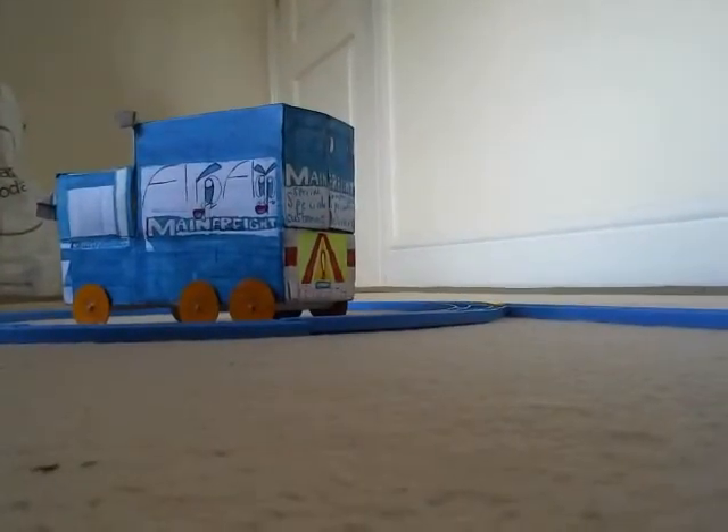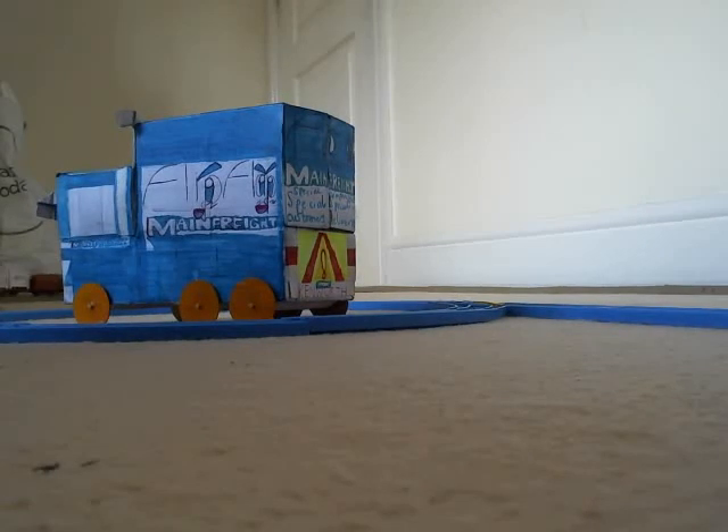But guess what else is blue? Remember I did the dark green UT car pickup truck thingy? Well, speaking of trucks, look what I made. That is a blue truck — it's a Main Freight flip-flap truck.